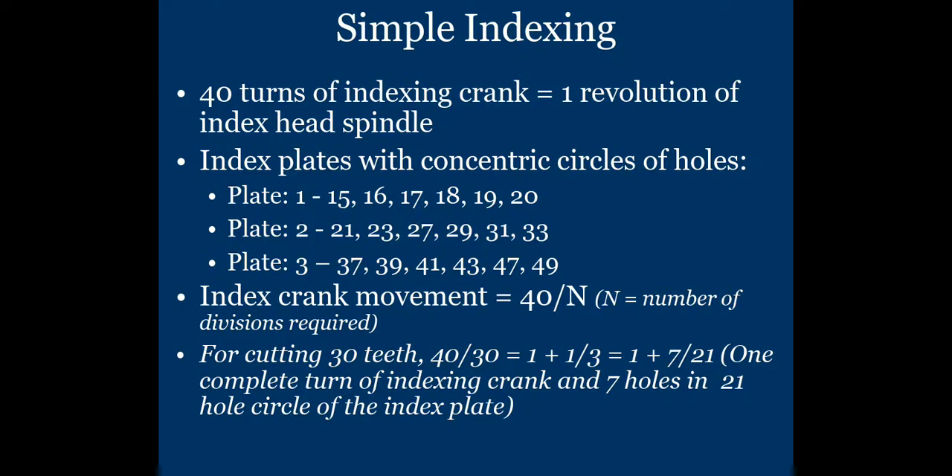In the simple indexing method, you use the worm gear and worm wheel arrangement. By using this arrangement, 40 turns of the index crank — meaning the crank is rotated 40 times — is equal to one revolution of the index head spindle.